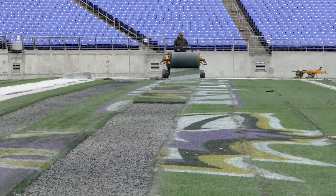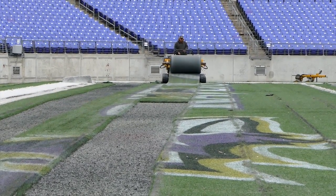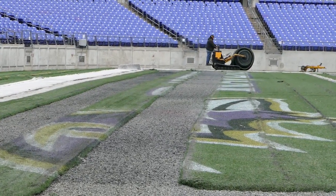Then it'll take about a month to bring in what we call the root zone. That's a sand, peat moss, and dirt mix that will be put on the field, building up to about a 10-inch profile, and we'll install an irrigation system on that.